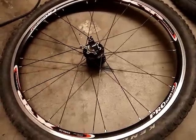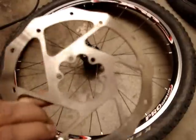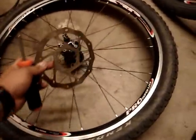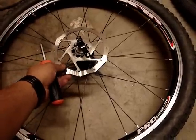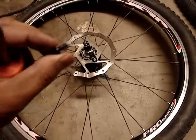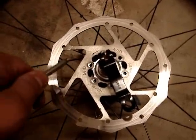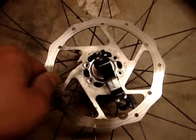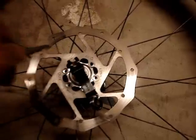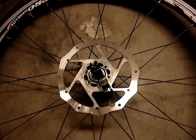Place your rotor with the writing facing out — not on the other side. Line it up to the holes and take your rotor bolts and screw them in one at a time. When you screw them in, make sure you do a cross pattern: start here, move across, then fill in the remaining bolts alternating sides. Do that for both wheels, then we'll go ahead and mount the calipers and install the cables.